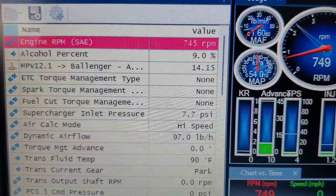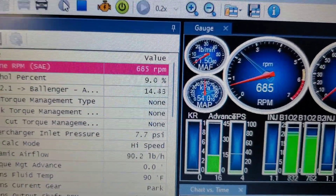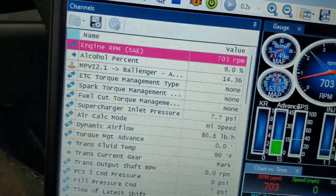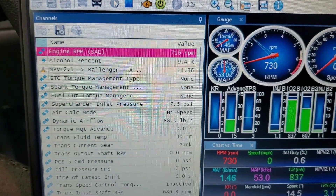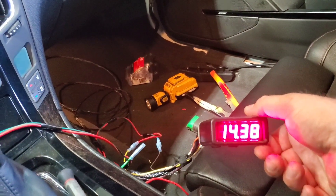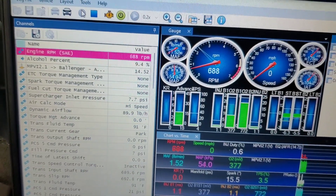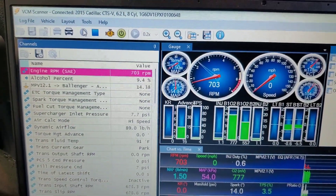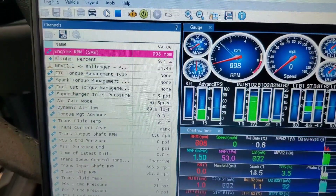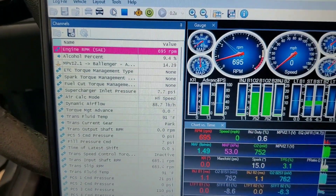It looks like it's bouncing around fourteen — and we're right there. It looks like the setting I did was what I needed. The only thing I've got to do with this is drive it down the road and make sure it doesn't jump around like the other one was. If it does, the only thing I could think of is moving the ground maybe straight to the battery. But we'll see — I'll take it for a ride and see what happens.